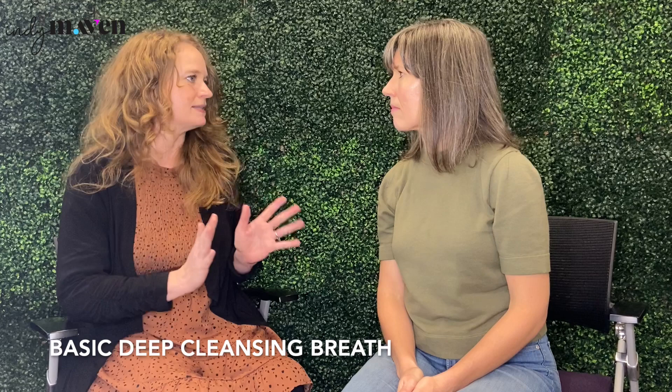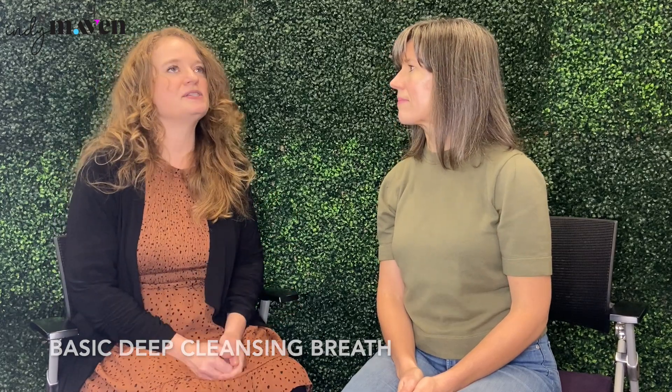Thank you so much for having me. So let's get right to it. This first breath is going to be a basic, deep, cleansing breath. Instead of breathing up into your chest — which a lot of us do — that tells our body we need to be on guard and might induce feelings of panic. But if we breathe down low into our belly, we're telling our body and our mind that we're safe.